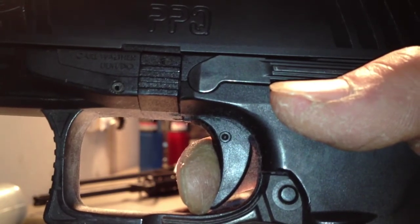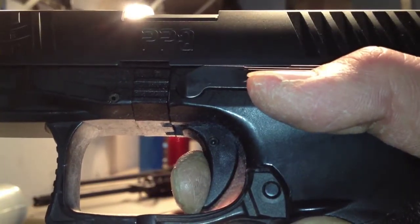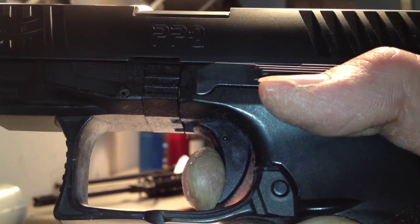Very little. No creep, brake, and over travel. It's hard to see the creep because there's very, very little in this particular firearm. Take-up, reset, take-up, back to sear, creep, brake, and over travel.